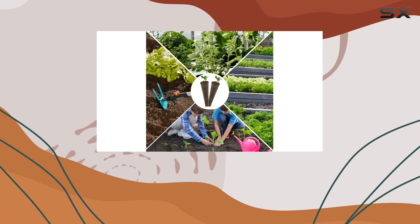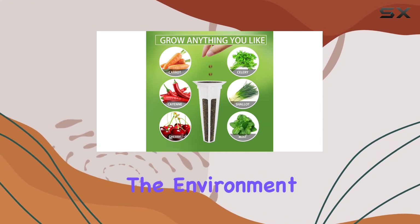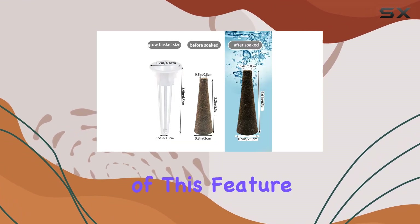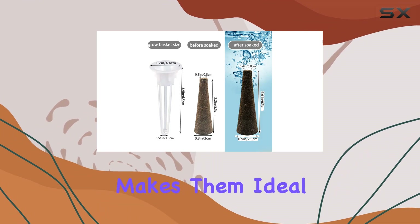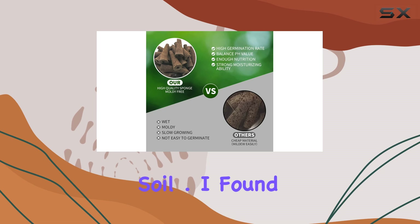What sets these sponges apart is their biodegradable nature, ensuring they won't harm the environment once disposed of. This feature, combined with their easy setup, makes them ideal for anyone looking to grow a variety of plants without the mess of traditional soil.